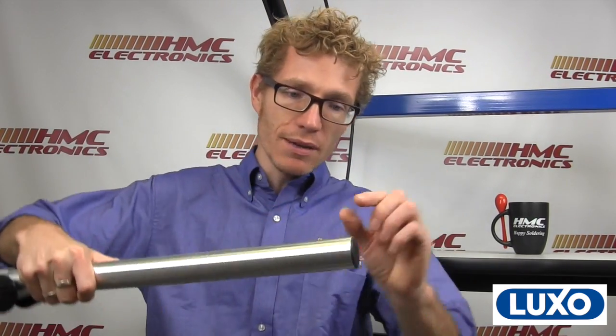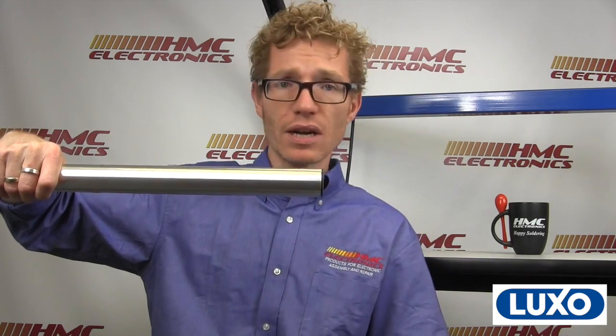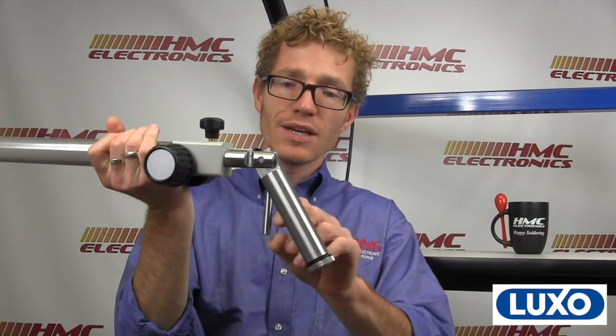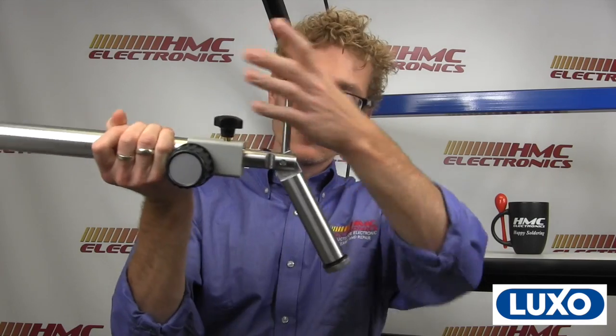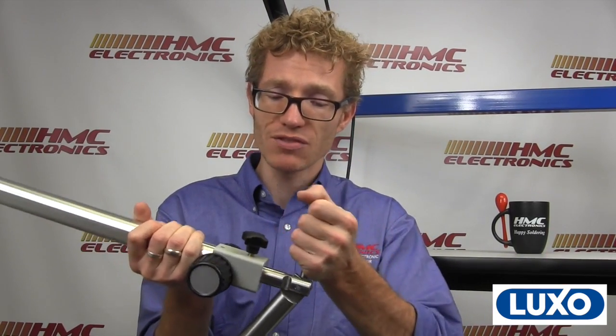This right here is the horizontal bar. Luxo does this great thing where all of their boom stands have these integrated drop-tilt arbors. What's a drop-tilt arbor, and what is it for? If you think about a traditional microscope, the end of it would just literally look like this — you'd have an E-arm which connects into that microscope, looking straight down. If you have a drop-tilt arbor, you can look at an angle, lock it, and look at the product at a slightly offset position. On a regular microscope, if you've got one that didn't have this, they're a couple hundred dollars extra. So it's great that Luxo actually includes it with their standard boom stand.